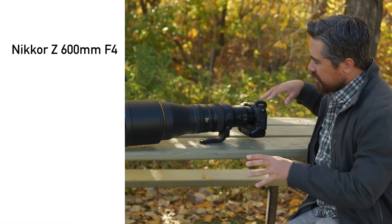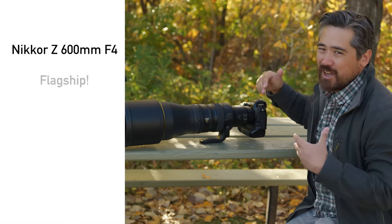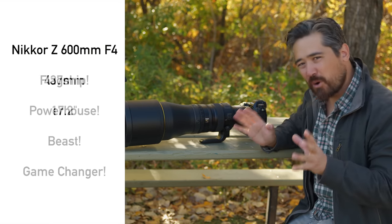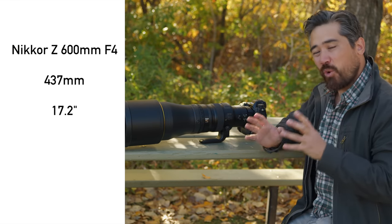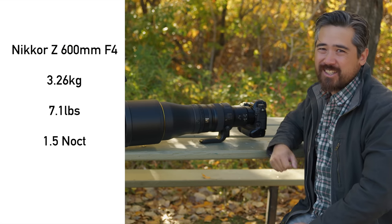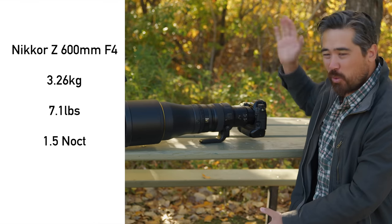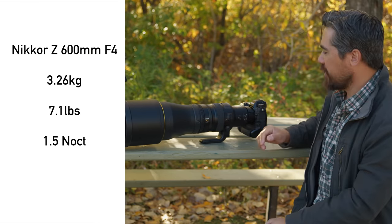Let's take a look at the overall design. Looking from the side, very impressive. This is a flagship, powerhouse, beast, game-changer of a lens. But more importantly, it's 437mm long without the lens hood on it. Quite lightweight considering it's a 600mm F4 — it's 3,260 grams. That is just over a Noct. And yet look how much bigger this lens is than 1.5 Noct lenses stuck side-by-side. You're really getting your money's worth here.